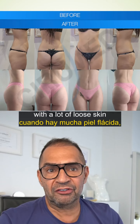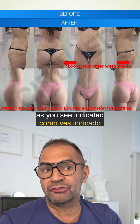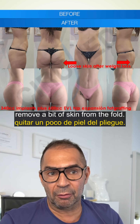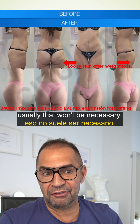In some cases with a lot of loose skin, which normally is in the lower pole as you see indicated here by the red arrows, we may want afterwards to go in and remove a bit of skin from the fold — but in most cases, that won't be necessary.